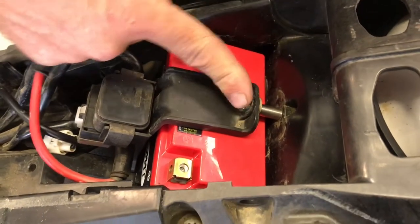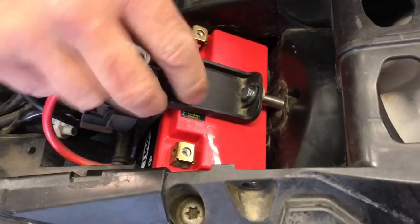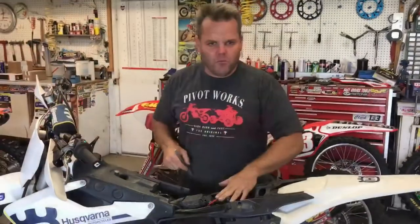We've added our bolt — I made a spacer here just out of one I had laying around, with a collar in here, and able to tighten it up. The tray still shakes but the battery is tight in the tray, and now we're going to re-hook everything back up. Okay, so we got it all bolted in.